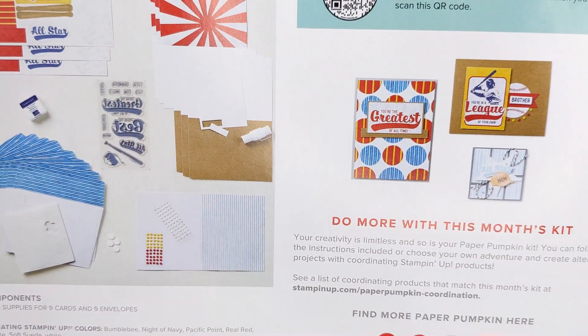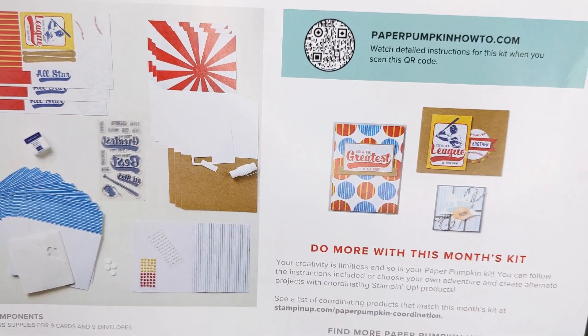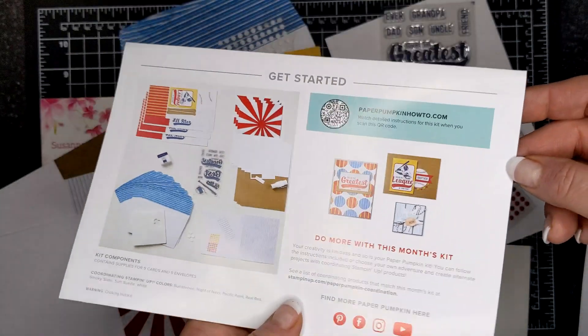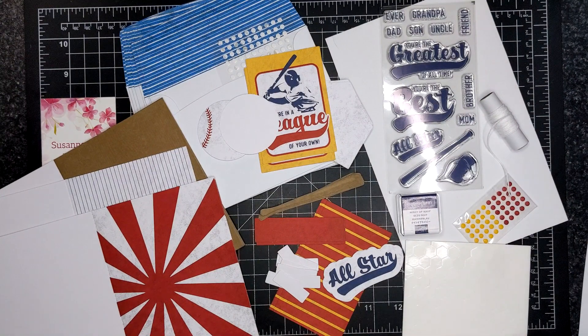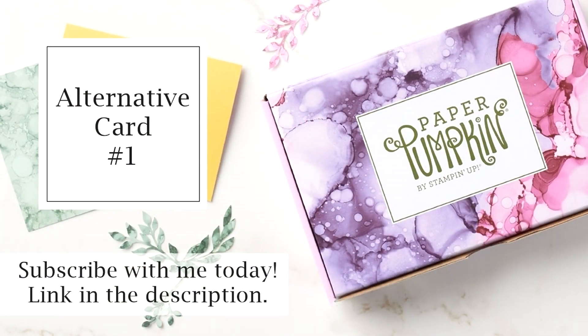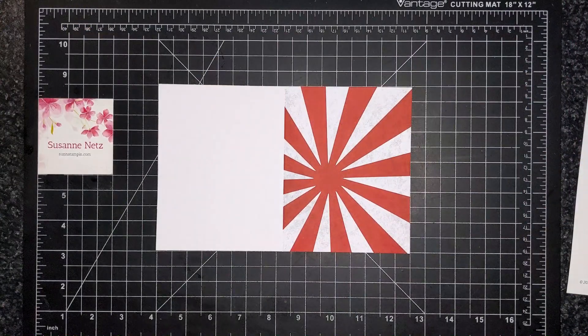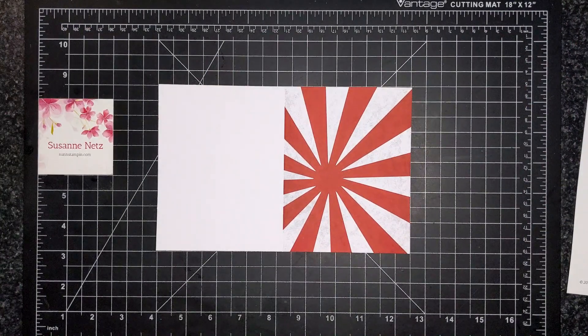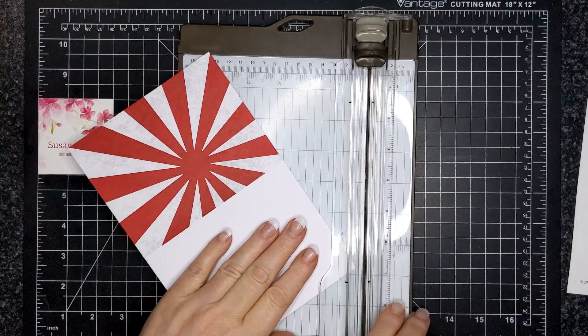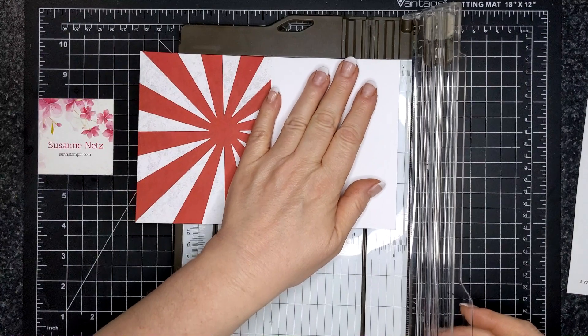Here are all the components, and here are the alternatives that the artists have created, which is a good thing because I struggled with this paper pumpkin kit. I struggled. I'm not really fond of red as a big bold color, and no disrespect, but I'm not a big baseball fan. So the hits splash page basically said that this was the first card — but we're not making a card, we're going to make a little box.